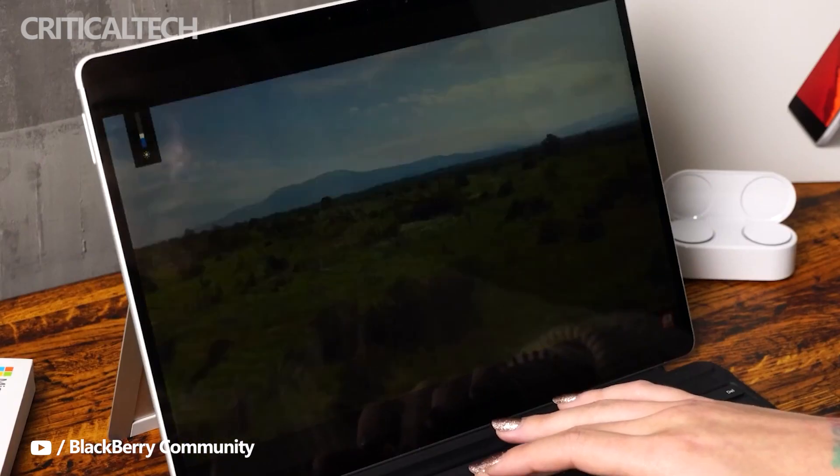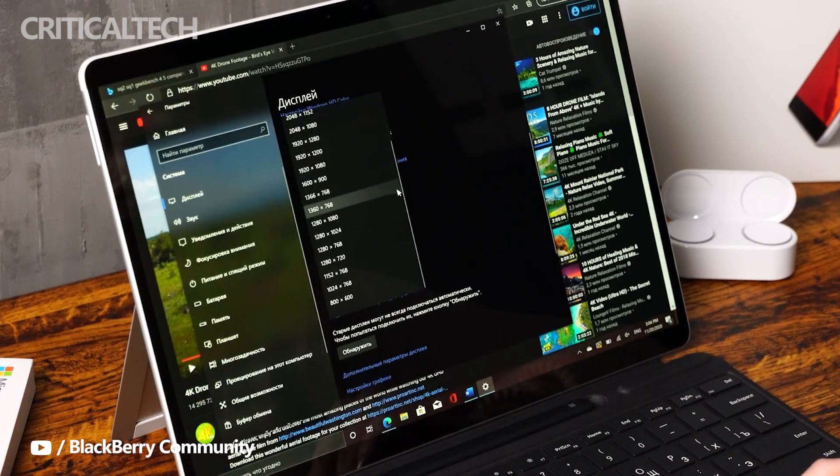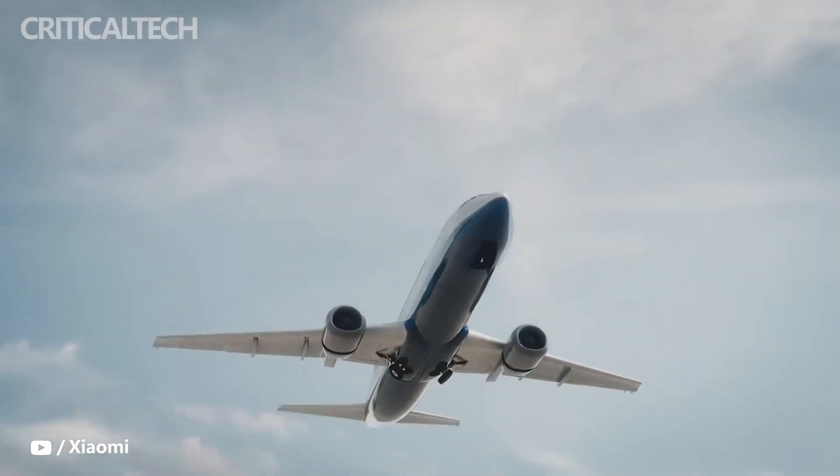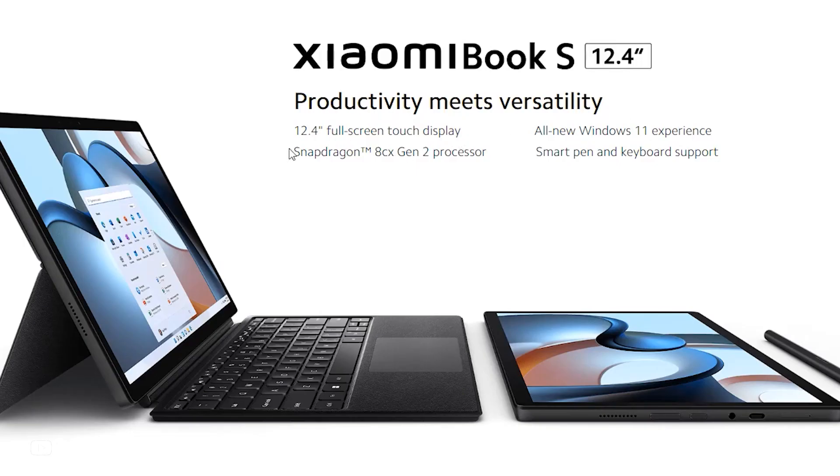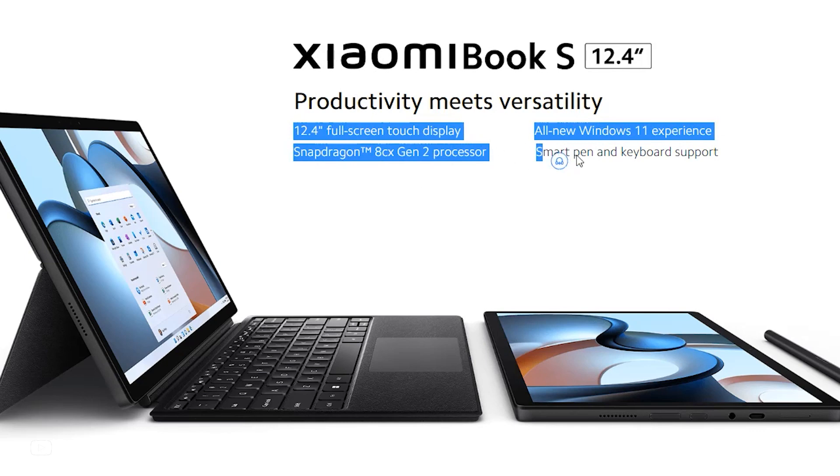Since the Windows on ARM project was announced years ago, all of the devices that have launched under the program have been powered by Qualcomm chips. However, in November of 2021, MediaTek made it known that it intends to make chips for Windows, like it does for Chromebooks.